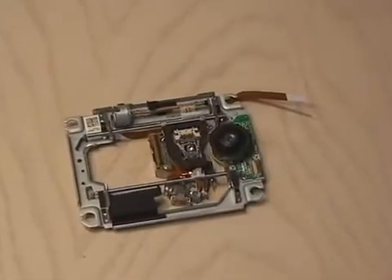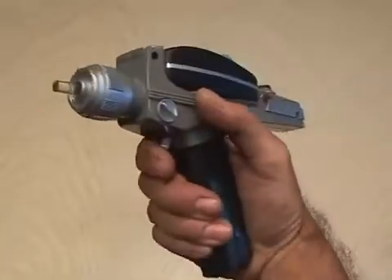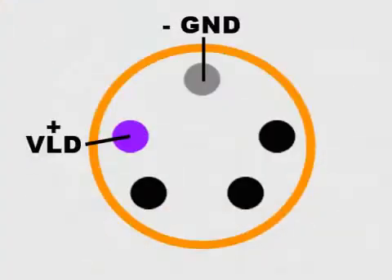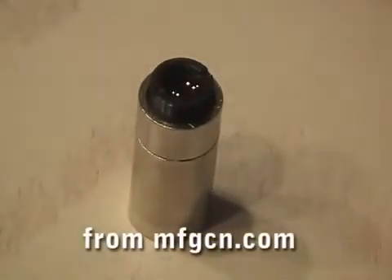I picked up a PlayStation 3 laser assembly for 45 bucks and a Star Trek classic phaser for 30 bucks. To get to the Blu-ray diode, I removed the necessary screws from the laser assembly and carefully extracted the precious Blu-ray diode. After soldering two wires to the diode and installing it in an Aixiz laser housing, I set it aside and moved to the phaser.